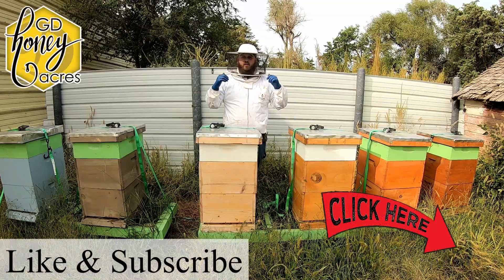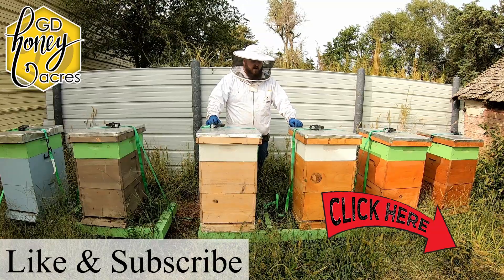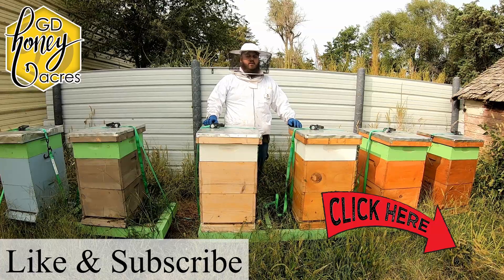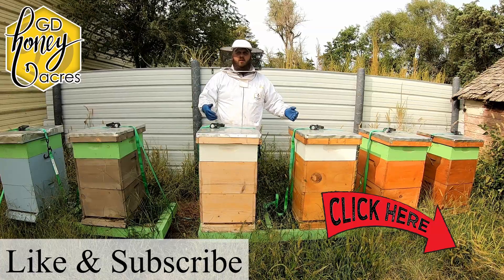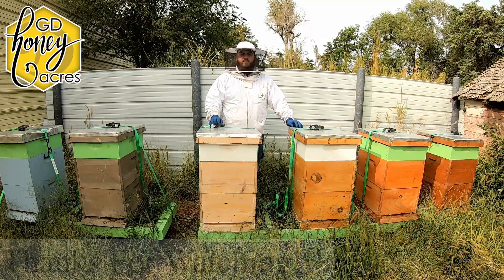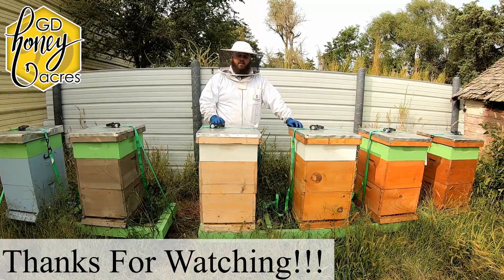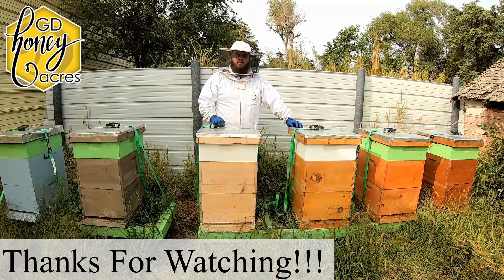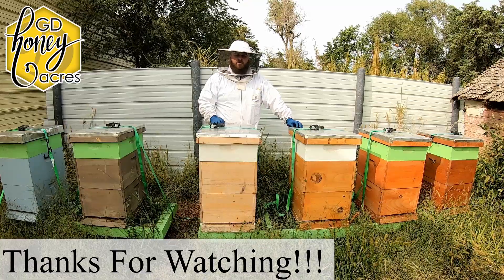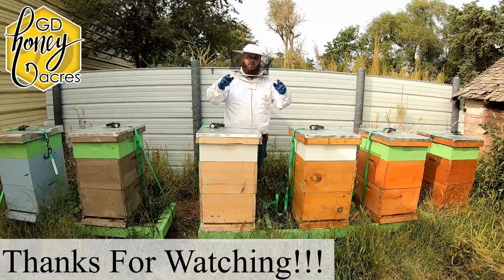Hopefully you liked the video and learned something. Put suggestions in the comments. I know there are a lot of treatment-free people, but I want to give our bees the best chance in their first year — we've put too much money, time, and sweat equity into this. Prayers for your family and mine. If you're out west near the wildfires, I hope you and your families are doing all right. God bless, catch y'all later.